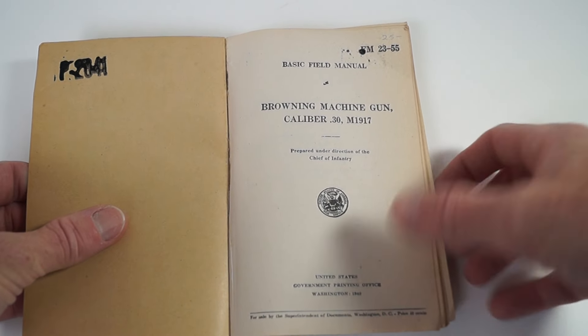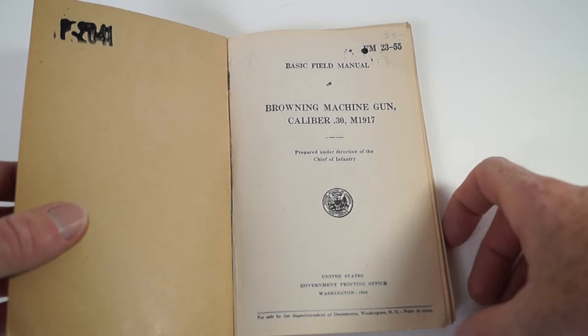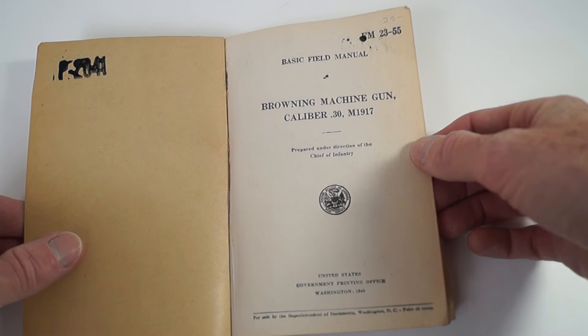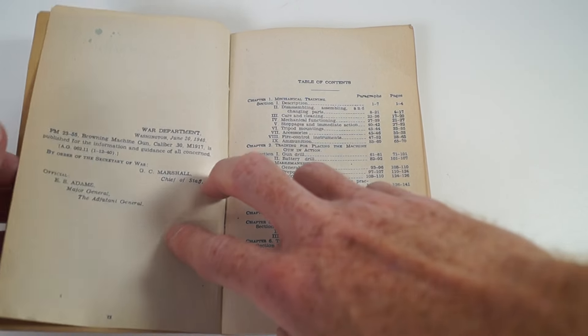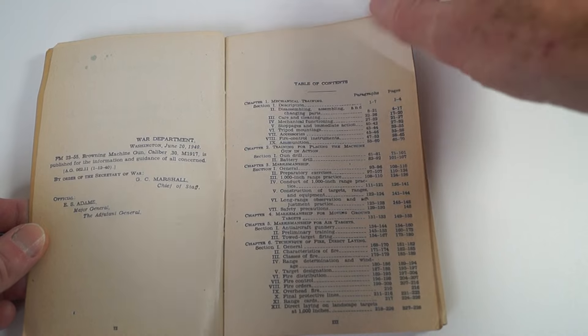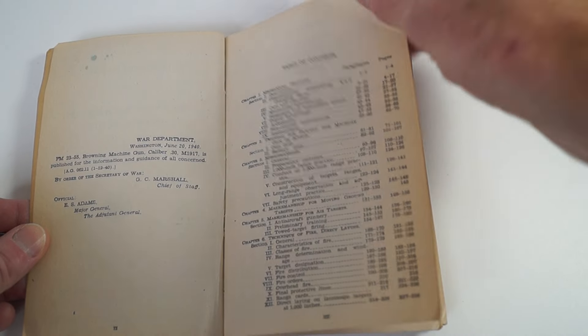Let's start from the front cover again. Inside it's the same text. This one is dated June 20th, 1940. Again, same as all the rest of the books.